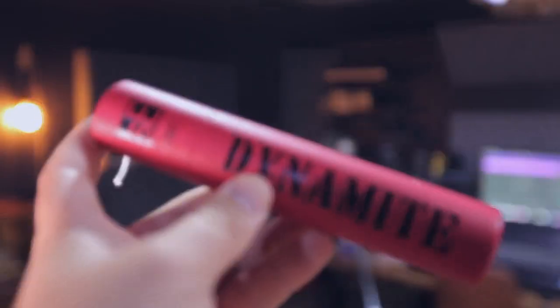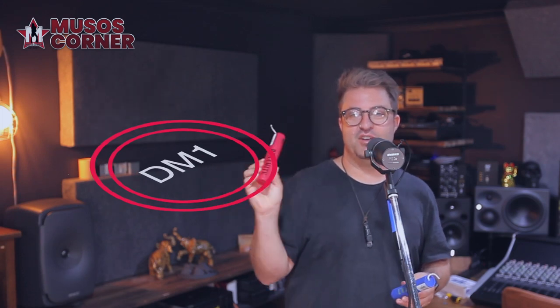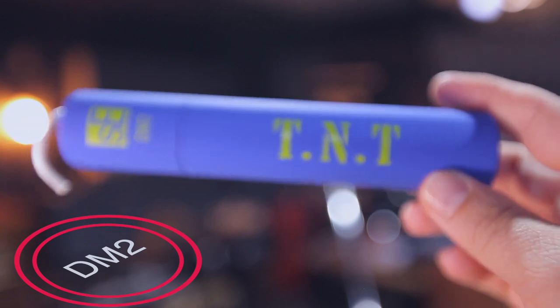Hi, my name's Hugh and welcome back to my home studio. Today we're going to check out these Dynamite inline microphone preamps — the SE-DM1, known as the Dynamite, and the SE-DM2, known as the TNT.